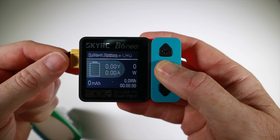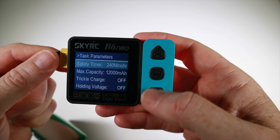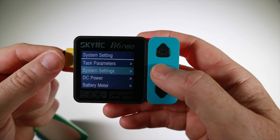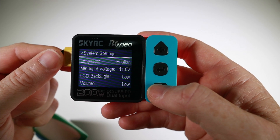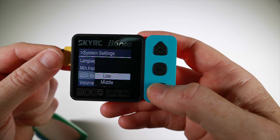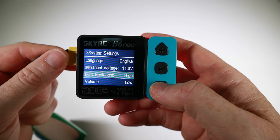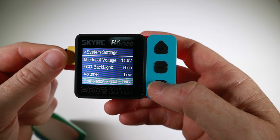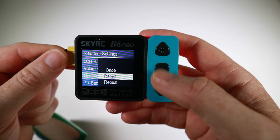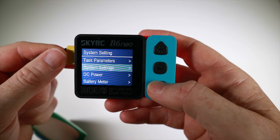Hold down the enter key for a few seconds and we get into parameters where we can go through all the sub-menus - things like timers, how long it will charge a battery for. In system settings you can change the language, set minimum input voltage. I'll set the backlight to high because I'm filming with lights. The volume is low - you can turn the beeps off - and the completion signal I'll have on repeat because if I'm sat in the office I might just miss the one little beep.